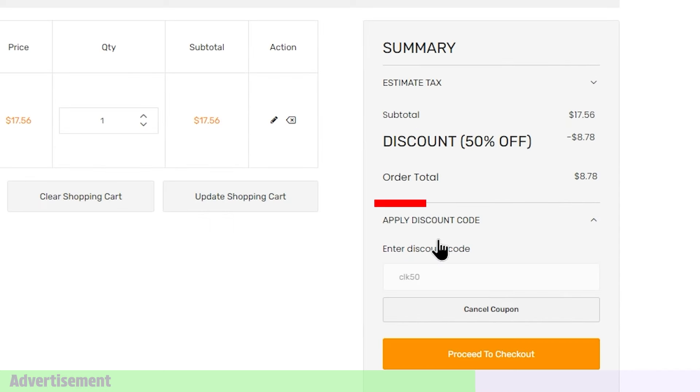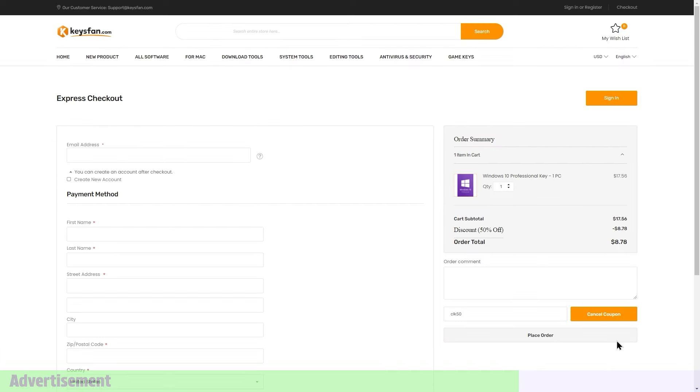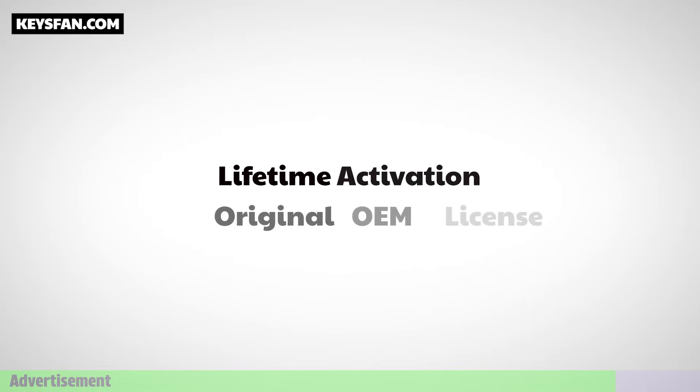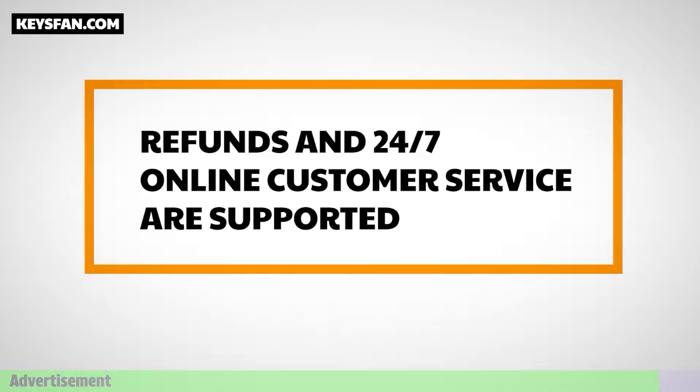You can use the payment method for this purchase. You can click Apply Discount for Office Productions using CLK62. You can click Apply Discount for Keyesfan 24x7 customer support.